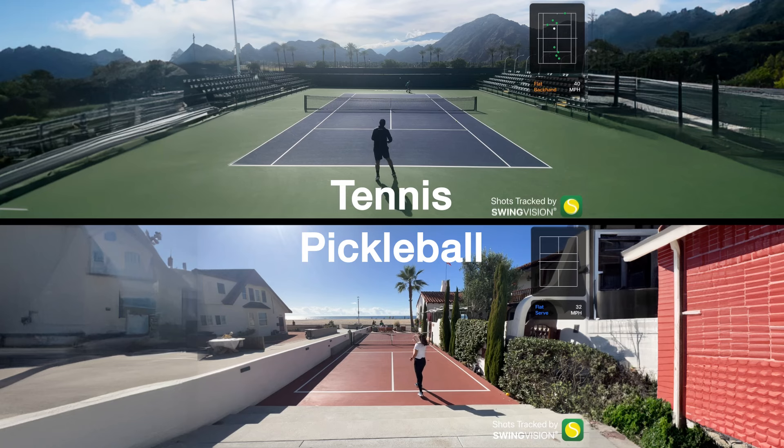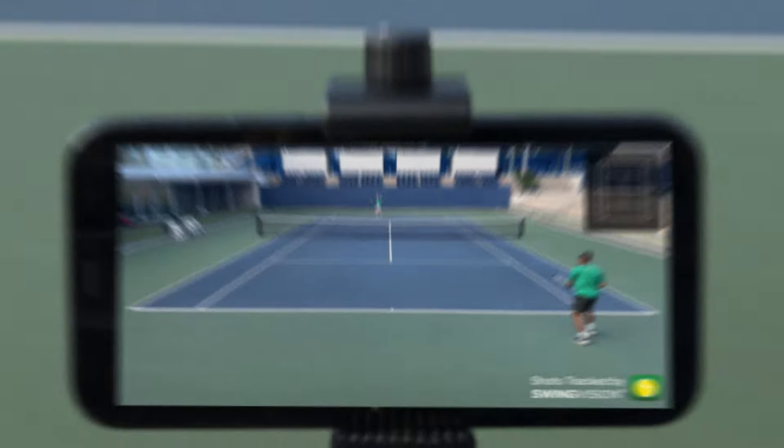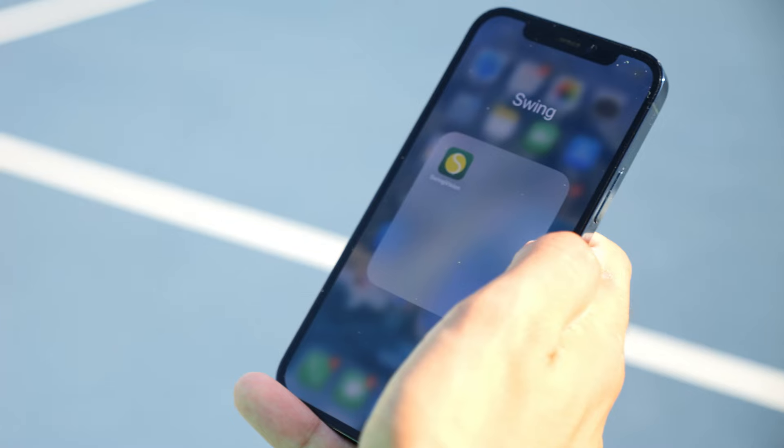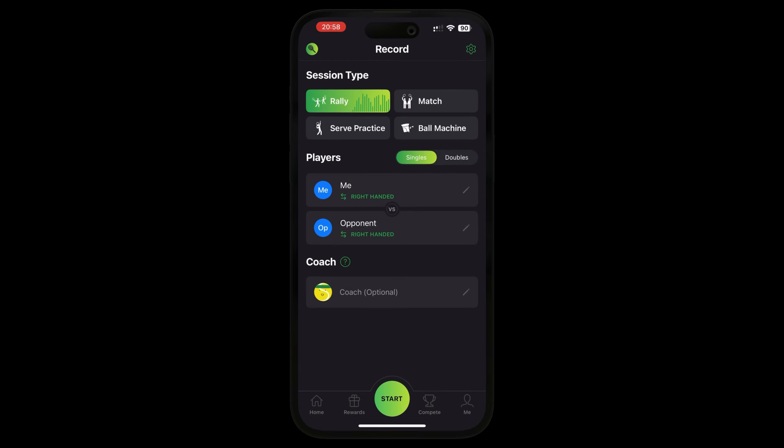Let's go through how to set up your recording so you can start using SwingVision. To get started, download and launch the SwingVision app. Make sure that you're in the record tab where your screen looks like this.